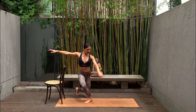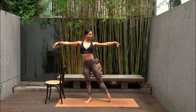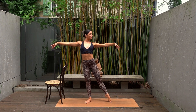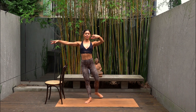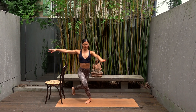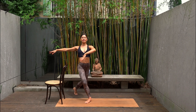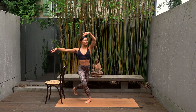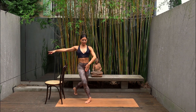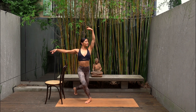Right leg curtsies behind and point. Curtsy and point. Making sure that you're keeping your spine nice and straight and you're really using the strength of your legs here to curtsy. And last one — hold in your curtsy. Ten pulses down and down. Taking a nice big circle with that right arm. Five more — four, three, two and one. Beautiful.